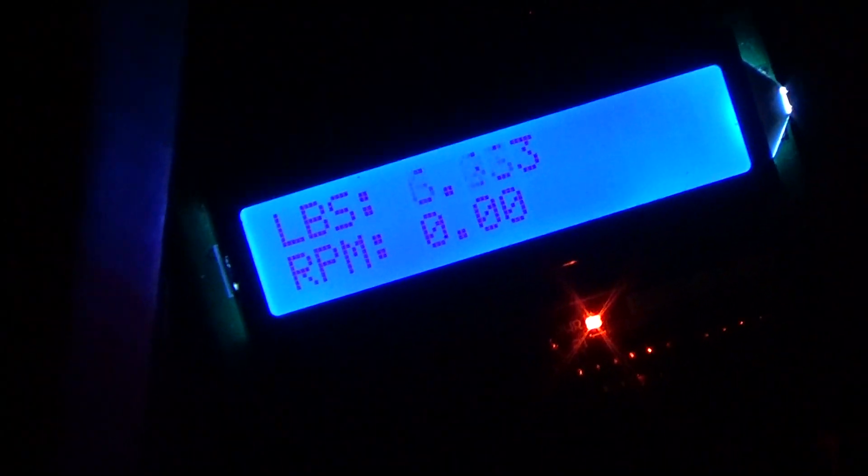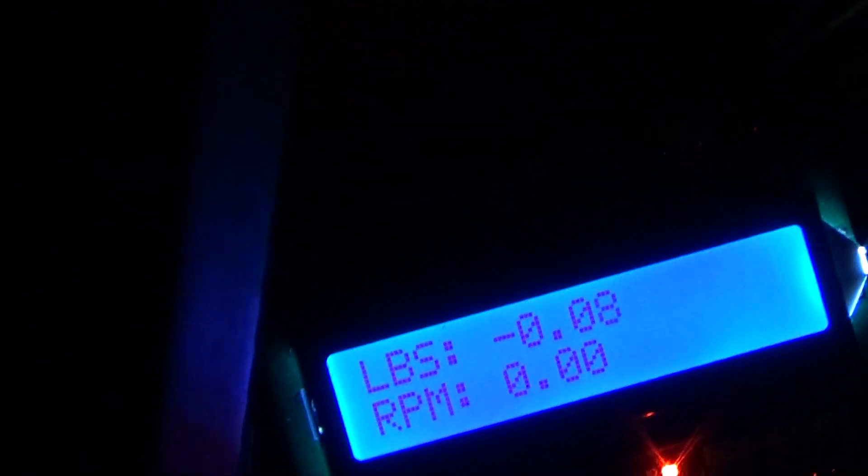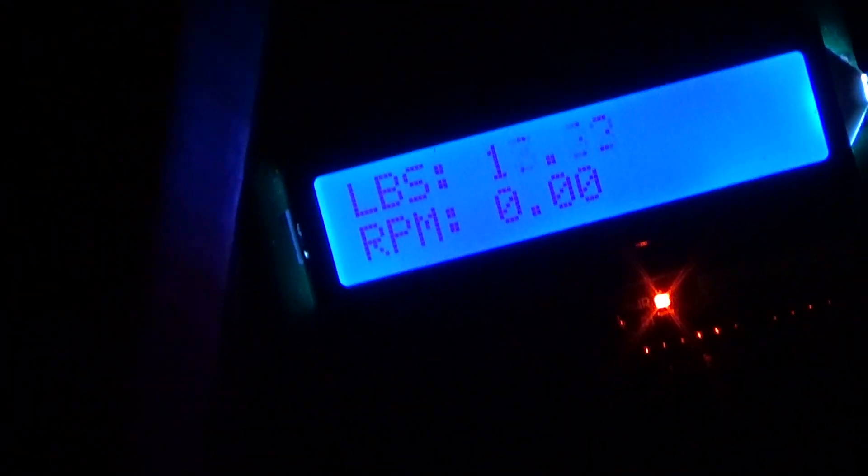So zoom in — there we go. I'm going to try to keep this as still as possible here. Pull up — I'm actually picking the unit up, and then back to zero. So hands off of it right now, and pick the unit back up and you can see twenty, twenty-five, twenty-eight — I got thirty out of it.